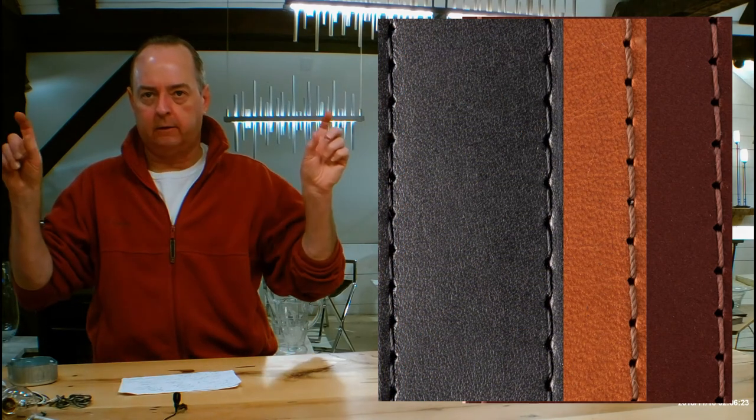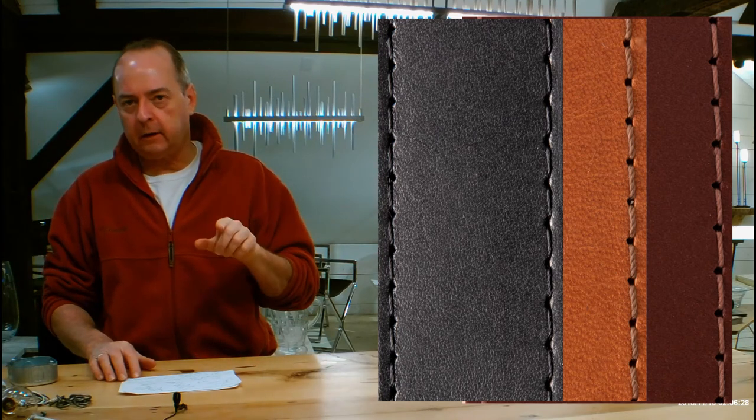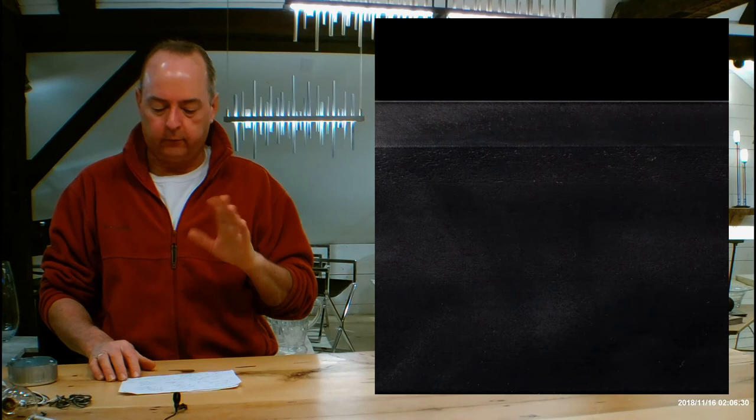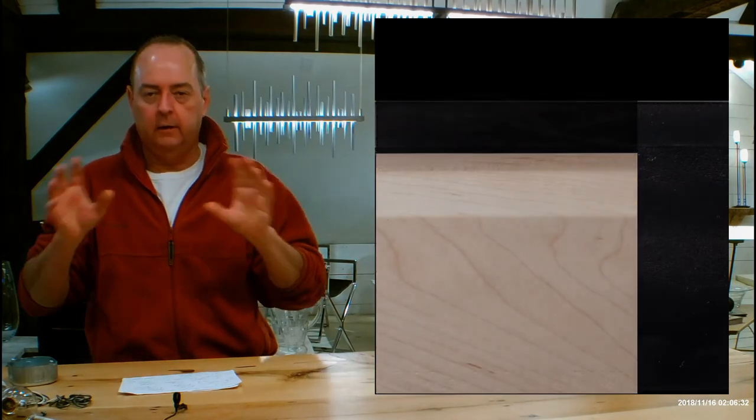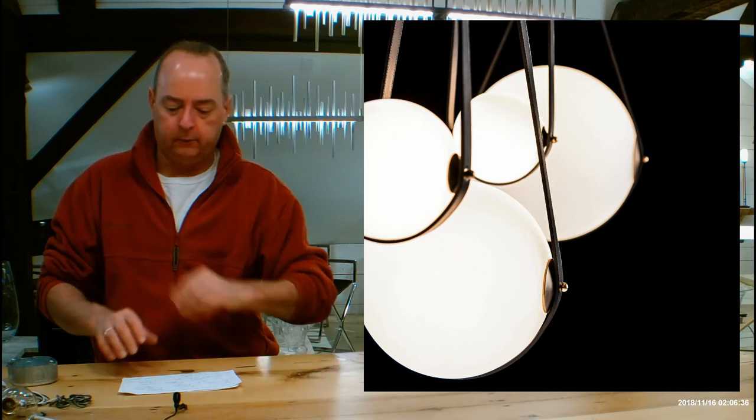The wooden plank that goes across the middle of the fixture is available either black or natural. So you've got a lot of things going on here. The glass balls on the very bottom are opal — I'll get more into opal in just a little bit.